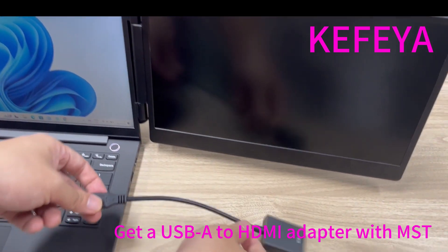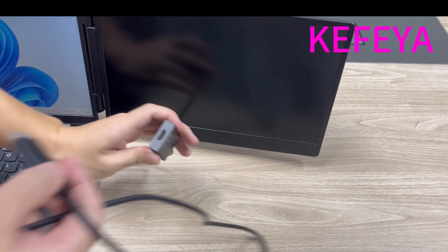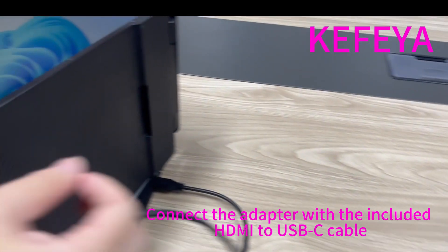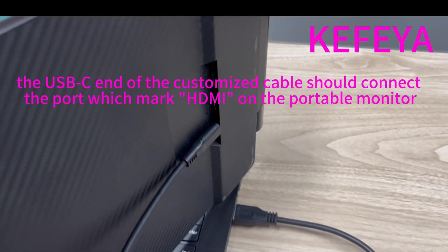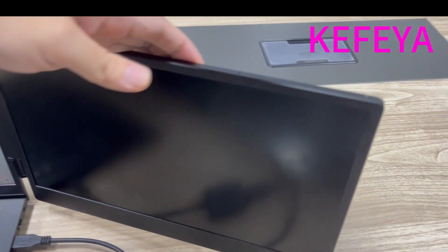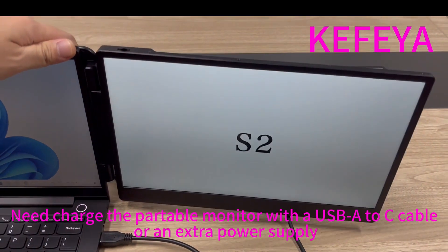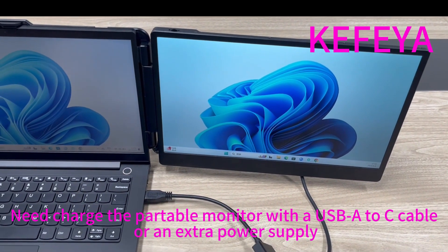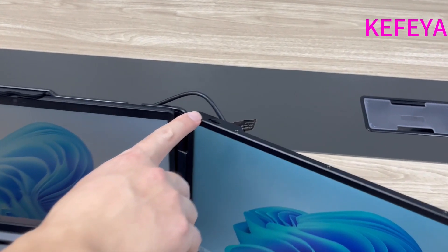Let me show how to connect the second screen with a USB-A to HDMI adapter. First, connect the adapter to the USB-A port of your laptop, then use the included HDMI to USB-C cable to connect the adapter — the USB-C end should connect to the port marked HDMI on the portable monitor. We also need to power the portable monitor; we can use an extra power cable or a USB-A to C cable to charge the second screen. You can see it works well.